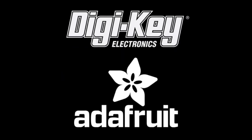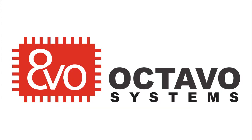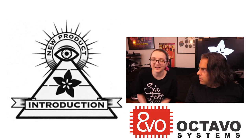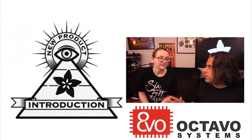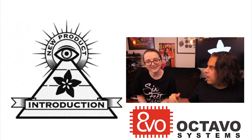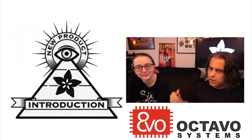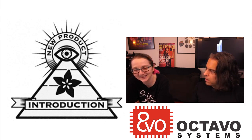Digi-Key and Adafruit present Eye on NPI. This week, Eye on NPI is from Octavo Systems. Every single week, Eye on NPI covers the latest and greatest, the most cutting-edge new product introduction. You might learn something, and there's also a place where you can get it — from Digi-Key. This week: Octavo Systems.